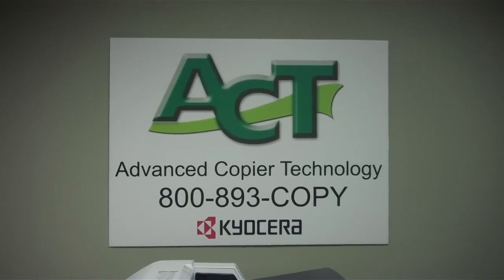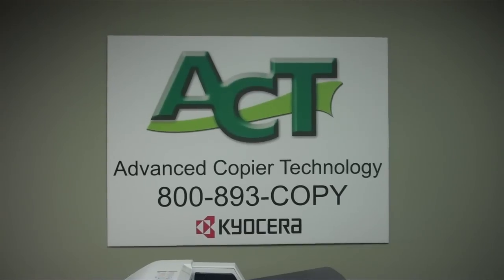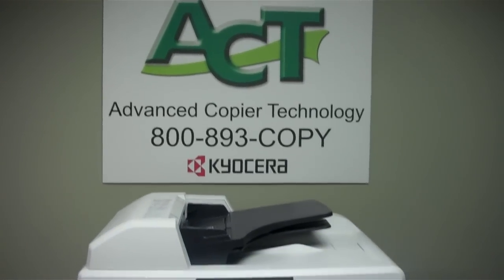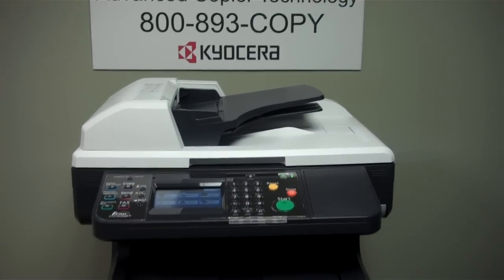Hello and welcome to this demonstration of the Kyocera FSC 2626 multi-function device. This device is a print, copy, fax, scan device — highly reliable, with an output speed of 28 pages per minute.